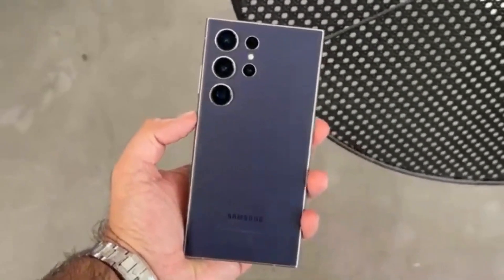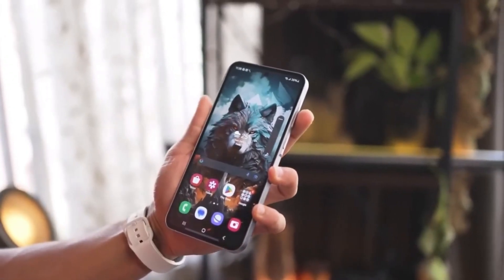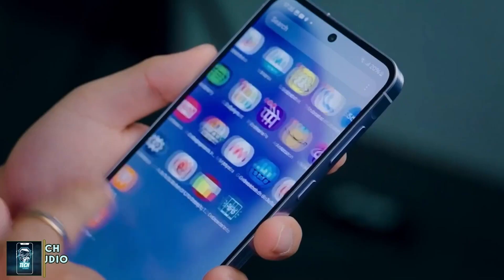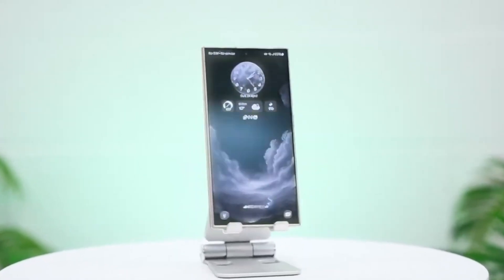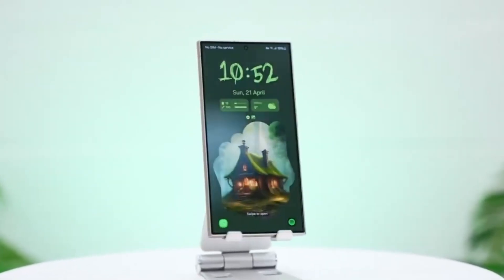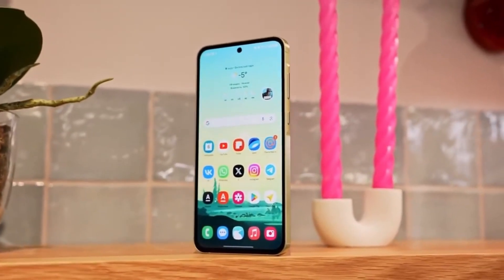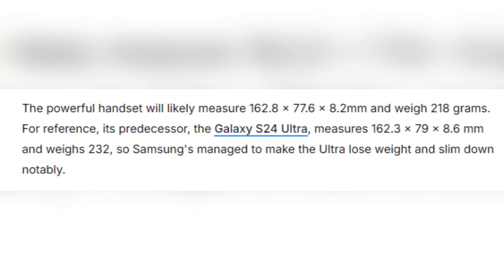Kicking things off with the Galaxy S25 Ultra, this device promises to be a showstopper. Equipped with a 6.9-inch flat dynamic AMOLED display, it offers a QHD resolution of 3120x1440 pixels and a silky 120Hz refresh rate. The design is sleeker and lighter than the previous Galaxy S24 Ultra, measuring 162.8x77.6x8.2mm and weighing just 218 grams.